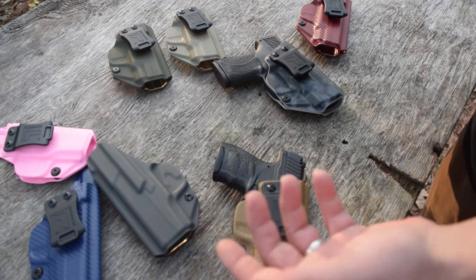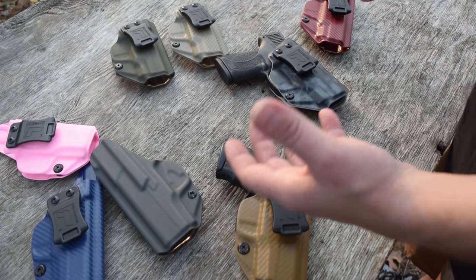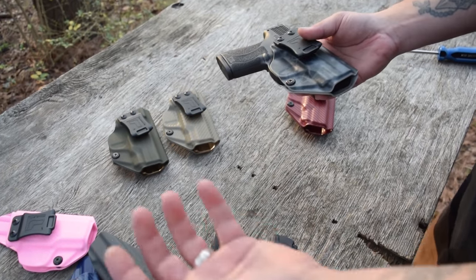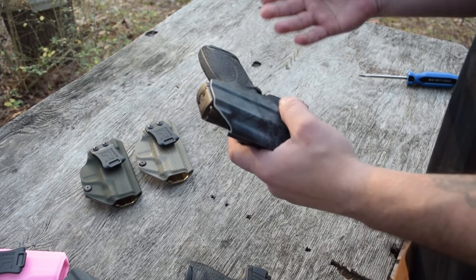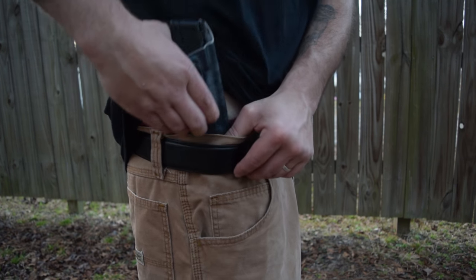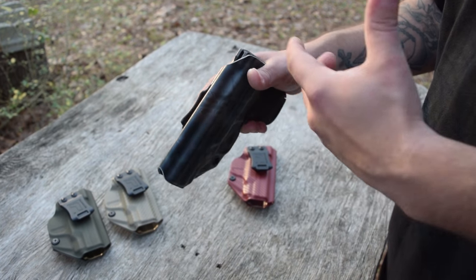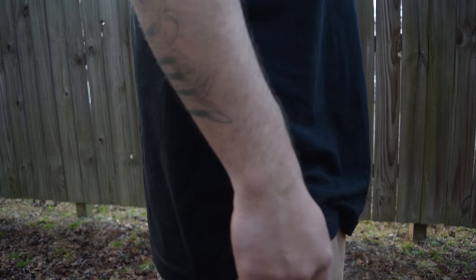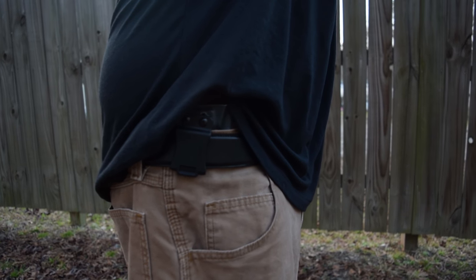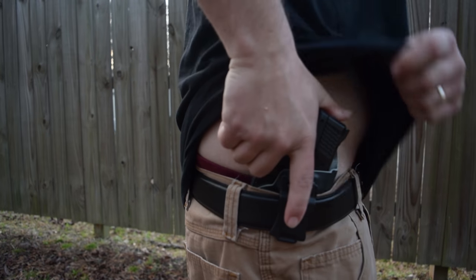So one other thing besides the comfort and quality of these holsters — adjustable cant, adjustable retention, all of that — they're also so quick and easy to just pull on and off. Once you get that clip tucked underneath your belt, it is not going anywhere. Whenever you draw this thing out of your pants, it's going to stay right in place, and your gun is going to come out really easily. It's also going to be secure while you're wearing it.